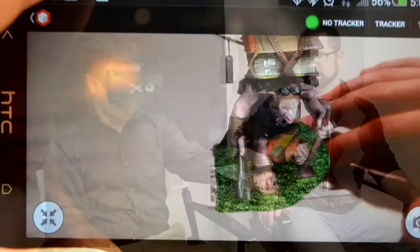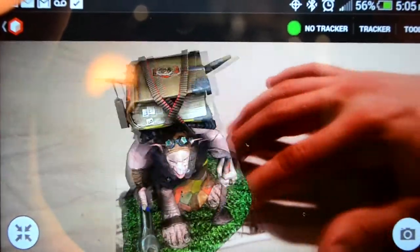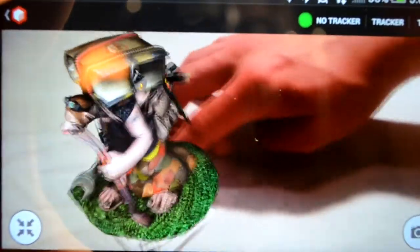What would you say is the most compelling experience so far with the prototype and the available content? Probably augmented reality. A lot of people really enjoy the augmented reality aspect of it. Virtual reality may eventually surpass the augmented reality experience, but right now for Android there's not a lot of split-screen virtual reality content available.